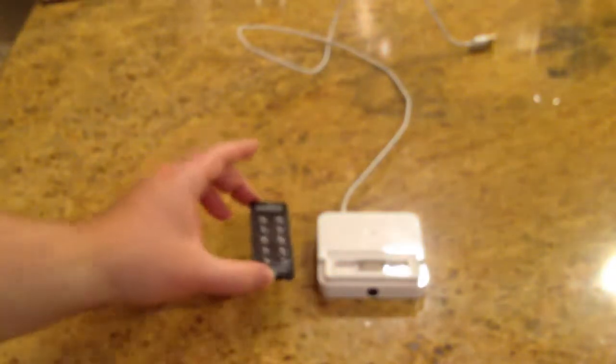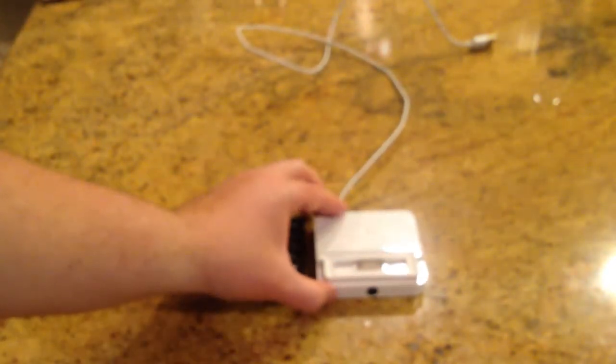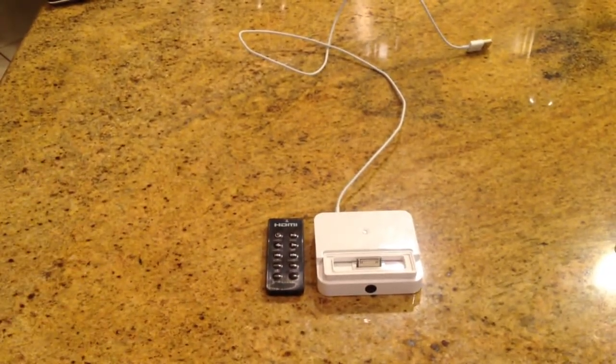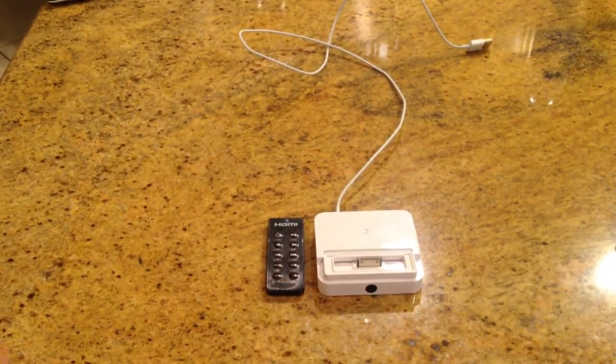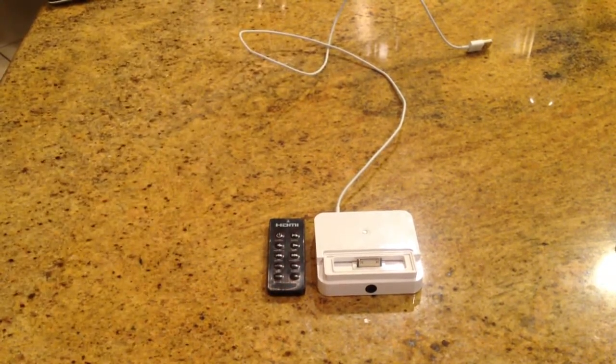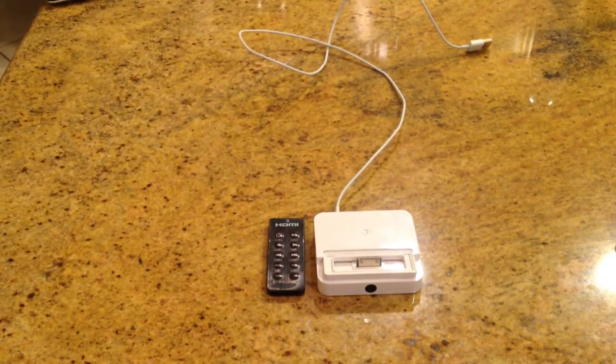It seems to work great with everything we plugged it into and we really enjoy the NUSI Apple products. They have a plethora of other products you'll want to check out on their website. We've reviewed a couple on thechrisvossshow.com — you can see them also in related searches. Thanks for coming by, be sure to check back often.